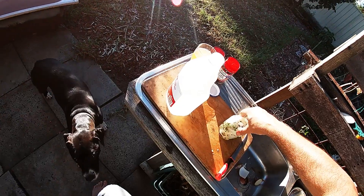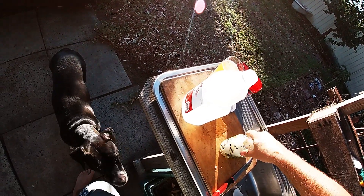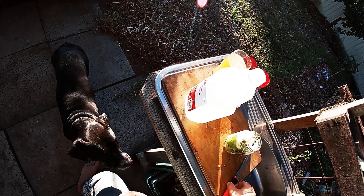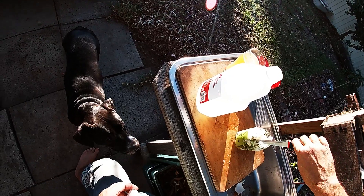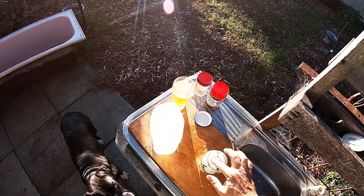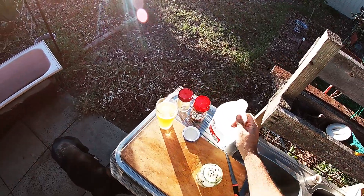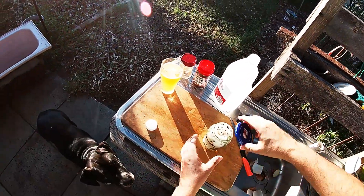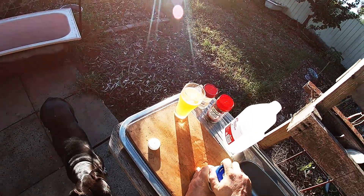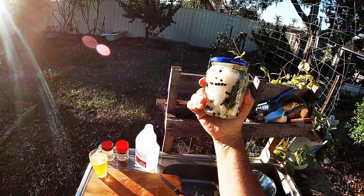Give it a bit of a shake — you want to get as many air bubbles out as you can. There's a big one there you've got to get rid of that. Fill it right up to the top, then whack your lid on. There you go — one jar of pickled squid. That goes in the beer fridge for about a week.